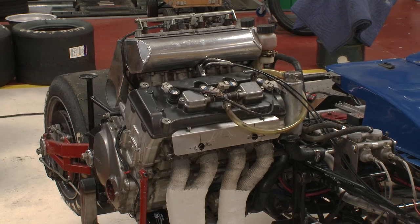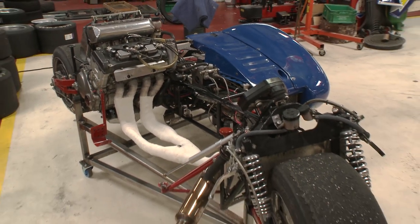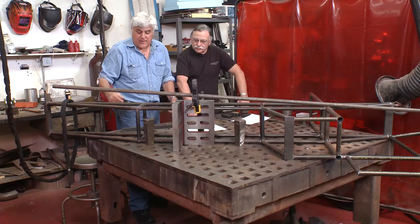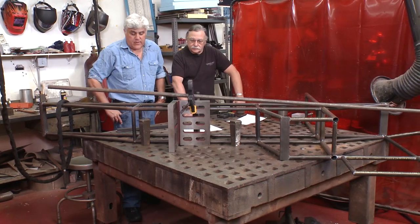What motor are you going to be using — the same motor? No, I'm trying to get a BMW S1000. It's the most powerful motor on the market right now — 200 horsepower. So we'll keep you updated as we go along on the progress.